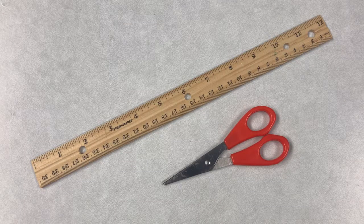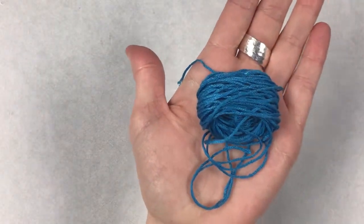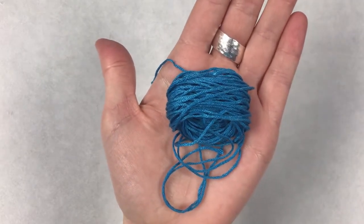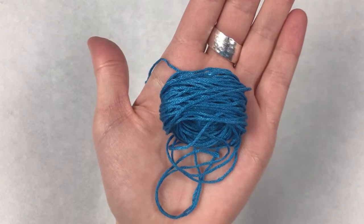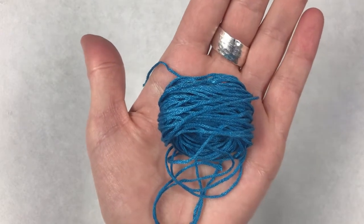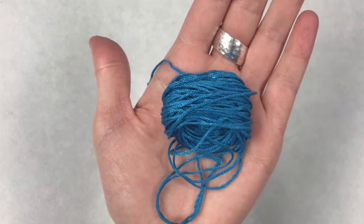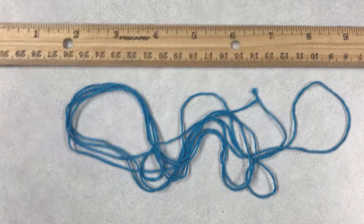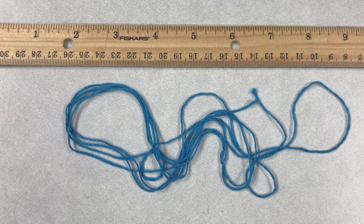At home you might want to grab a ruler or measuring tape and some scissors. They give you plenty of embroidery thread for this project — you're not going to need it all. It would be kind of difficult to try to work with all of this thread at once. I think it's much easier to cut smaller portions to work with and use more if you need to. I used my ruler to measure and cut a piece of thread that's about six feet long. If you try to work with a piece that's longer than six feet it can easily become tangled.